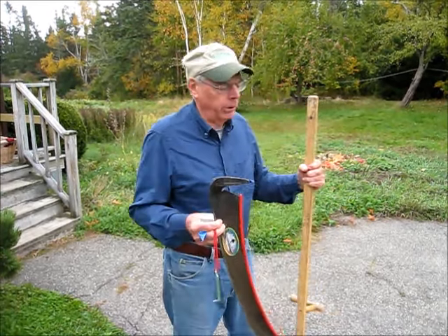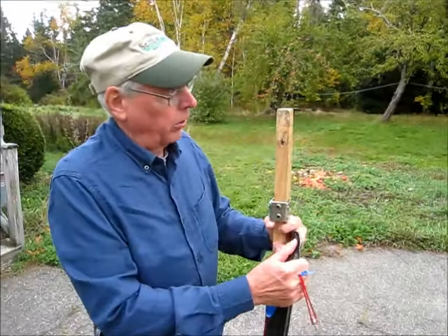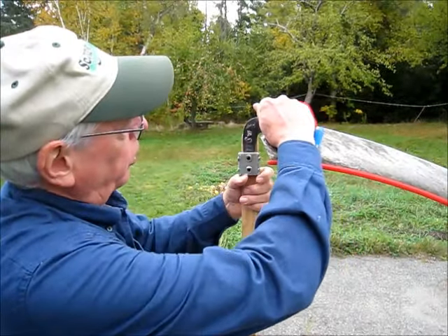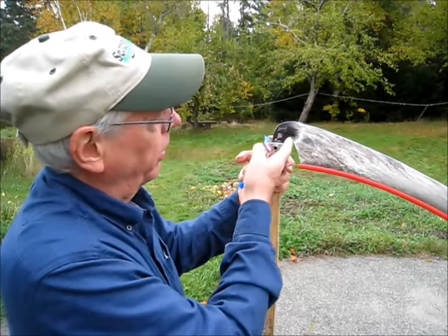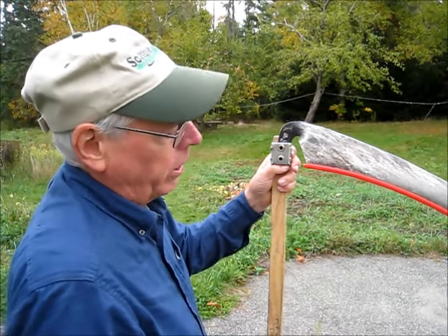The first thing we're going to do is mount the blade on the snath, slip the ring over it. This hole here accepts this little nib that's on the end of the tang. This is a Topps 28 inch blade, and normally with most of our blades I tell you to set that hafting angle so that this portion of the tang is up against the inside portion of the ring.